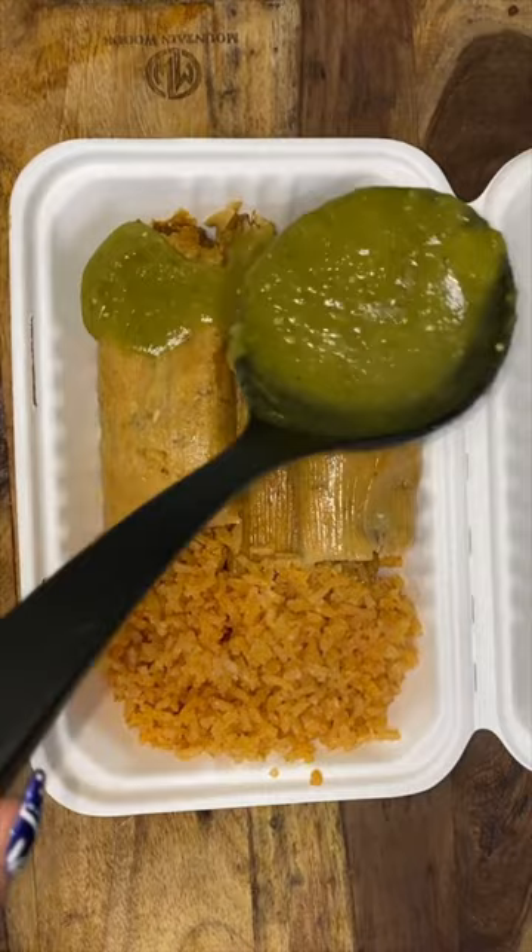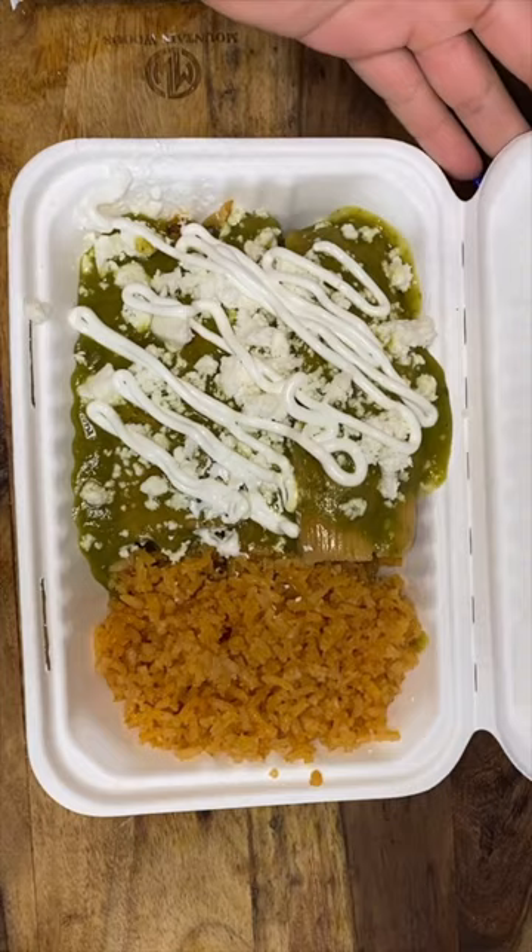They also had the option of green chicken tamales drenched in a green sauce with some queso fresco, some sour cream, and a side of Mexican rice. For their drink, they had the option between a soda or an apple strawberry agua fresca, and they all chose the agua fresca.